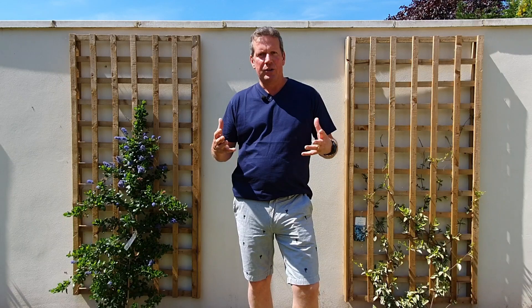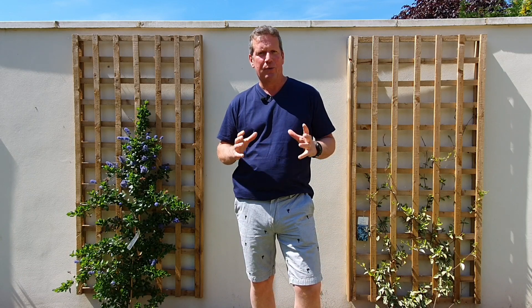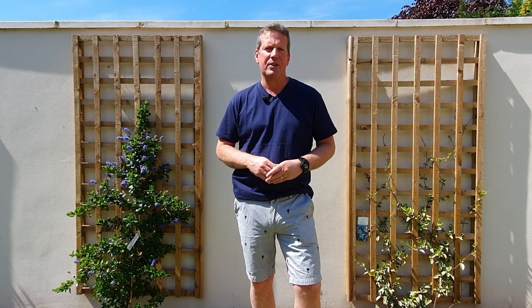Hi everyone, it's Andy Carley here. I'm the director of School Outdoor Learning. We are bringing you Seoul Interactive — the video channel that provides lots of free resources for teaching and learning outside.